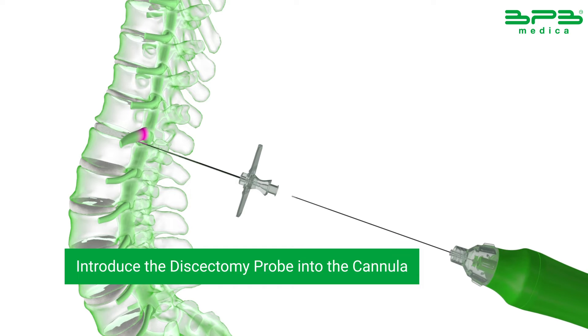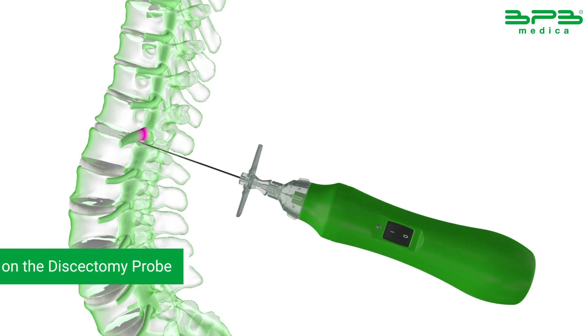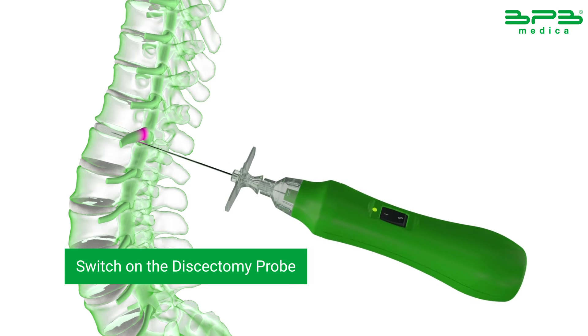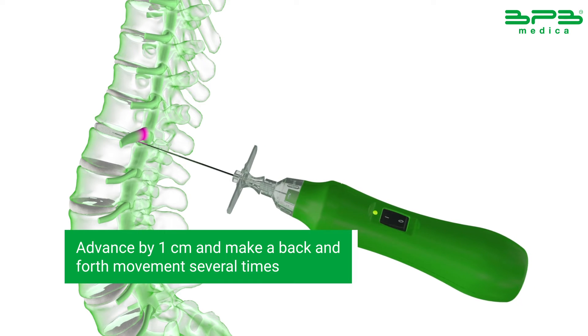Introduce the discectomy probe in the access needle cannula, connecting the female luer of the collection chamber to the male of the access cannula. Switch on the discectomy probe using the dedicated button. Advance by 1 cm and make a back and forth movement several times.